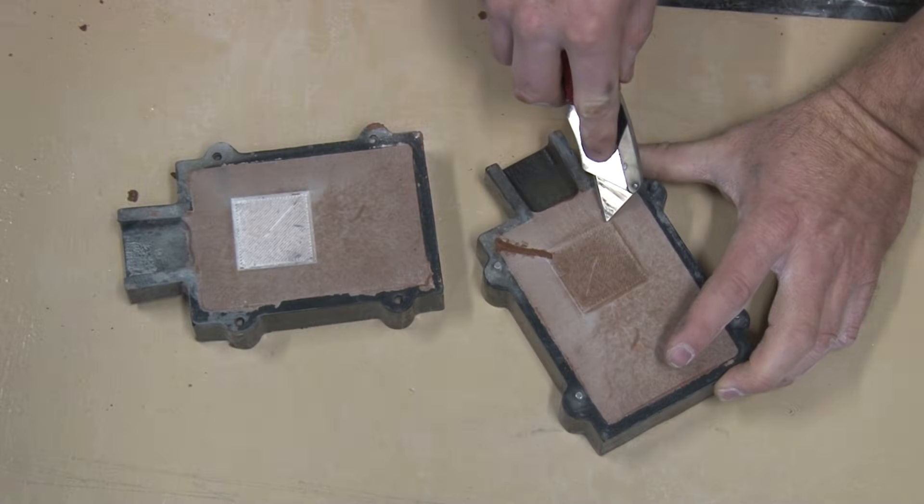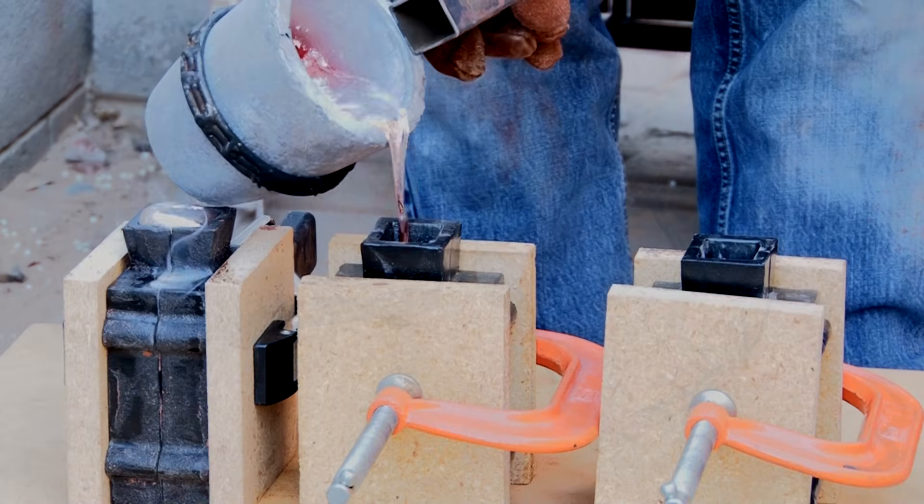Welcome back to Damon's Metal Casting. In this video, we're going to pack up some sand molds, pour some molten aluminum and make some dies, and then take the dies and put them on a press to do some metal forming to see how that works out. Let's go ahead and get started.